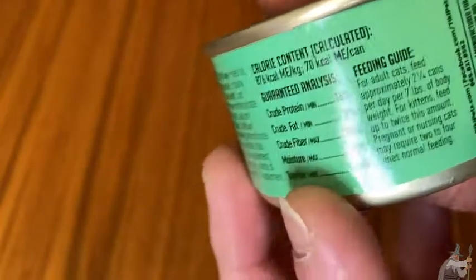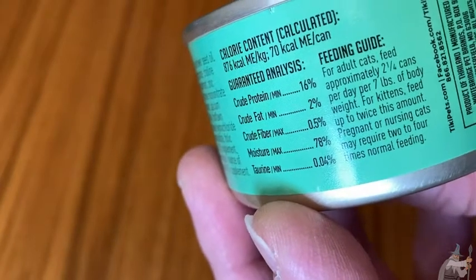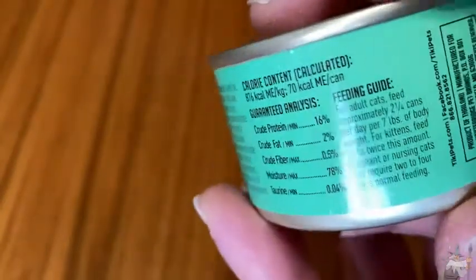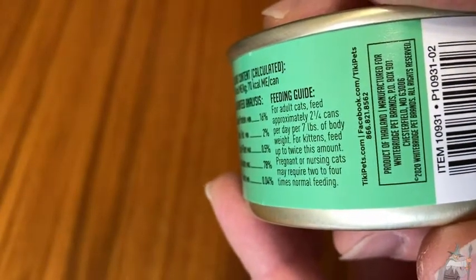It doesn't say anything about refrigerating the unused portion. Typically cat foods say that, but this doesn't say that anywhere. I'm assuming you can, even though it doesn't say it, because that's something you can do with other cat foods.